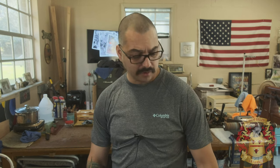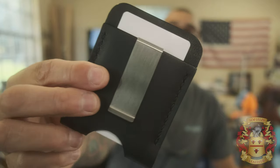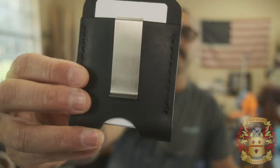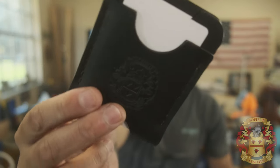Alright guys, first let me show you what I did this morning real quick. Made another minimalist wallet — the last video somebody didn't win it, but they really wanted one so I made one. I don't really offer these, but a quick side note on these wallets...